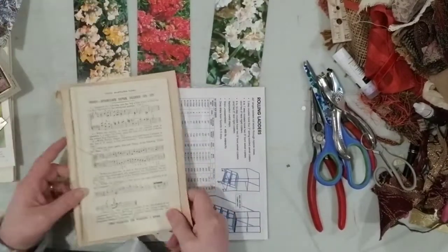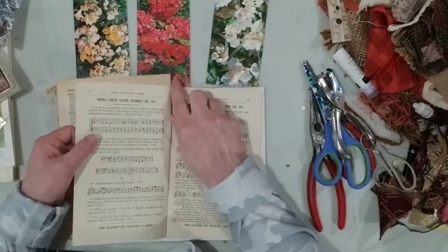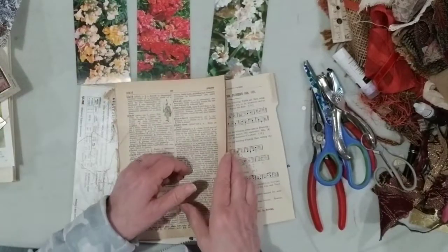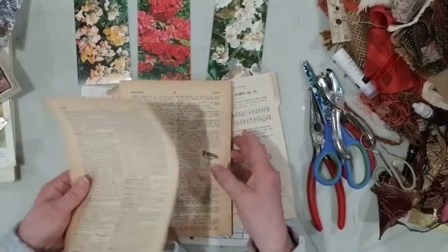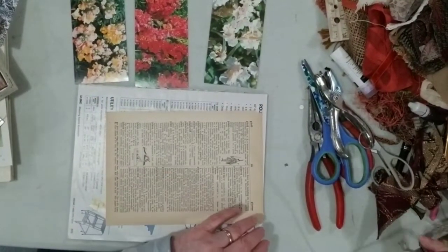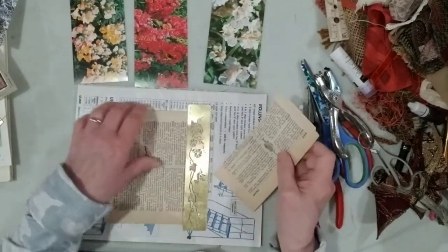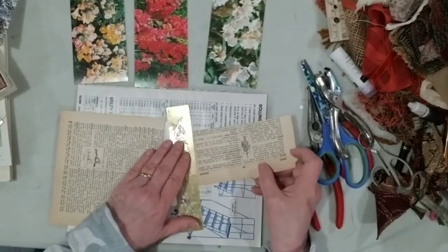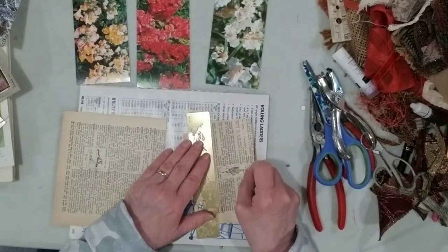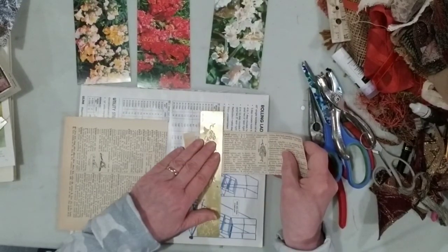I could leave it like this, decorate it, or put some journal paper on the back — lined paper or coffee-stained paper — and it's already a tag. Ta-da, done! But if you want to get fancy, you can add book page and music sheet. I have several types of paper here, so I'm going to use one from a music book and one from a dictionary. It really doesn't matter what type of paper you use.